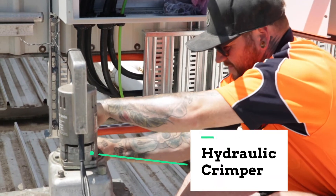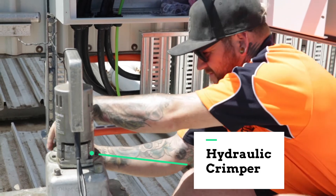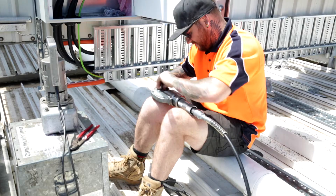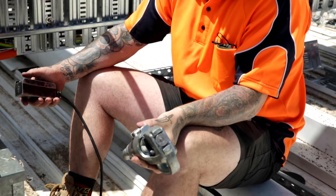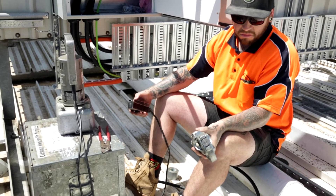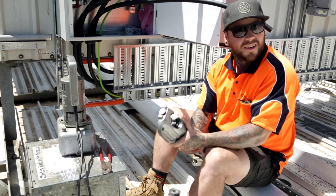Ben's just preparing the hydraulic crimper to deal with this big aluminium cable. You can see now that Ben's testing the hydraulic crimper, and it's moving nice and slowly, because you wouldn't want one of these things moving quickly.